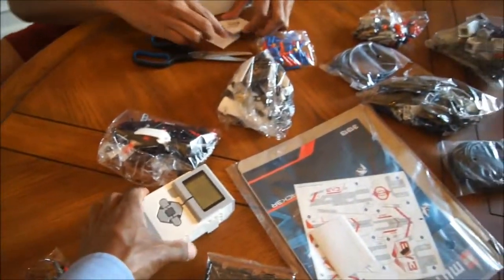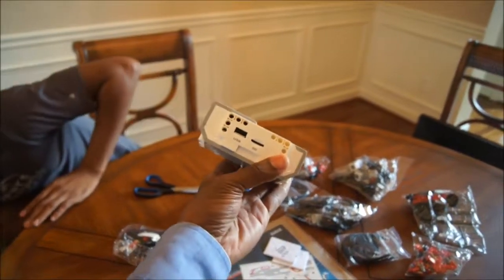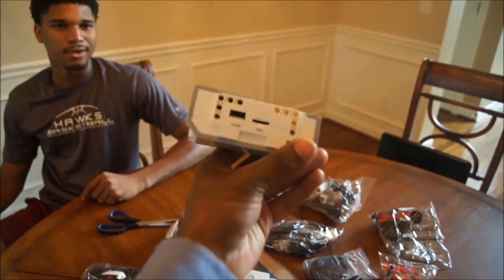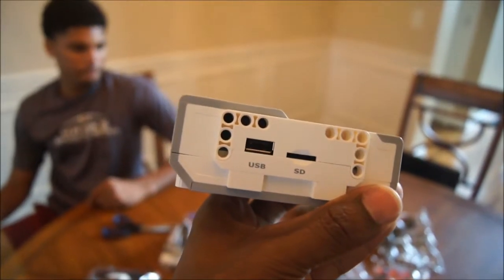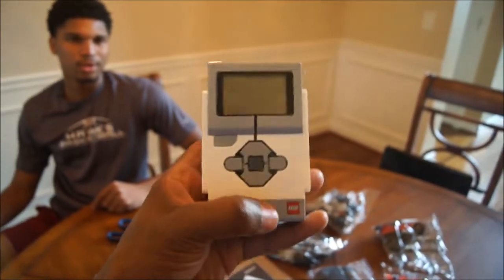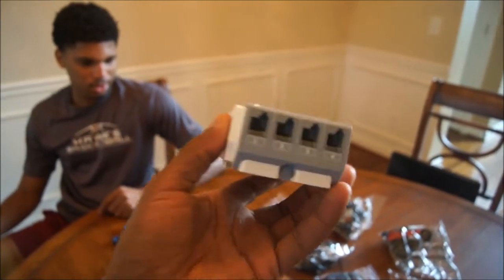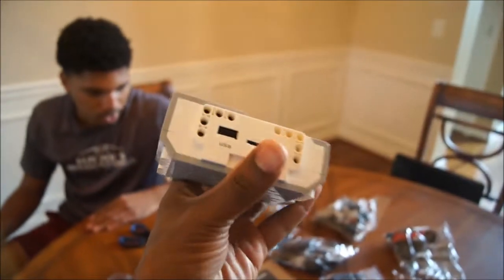Alright, so this is the new Lego brick. Let's see — there's the card slot, SD card, USB. Oh, it's a micro SD card — or a mini SD card. That's the speaker. The interface. You got four motor ports, you got four sensor ports — that's sweet. You got a PC port.